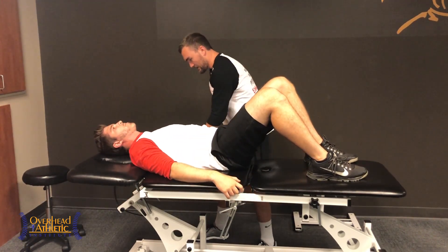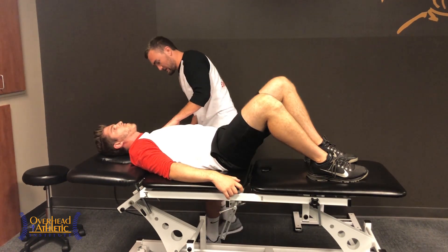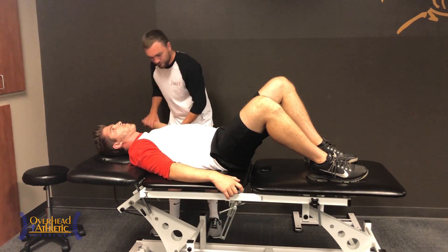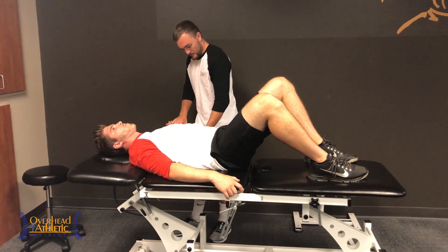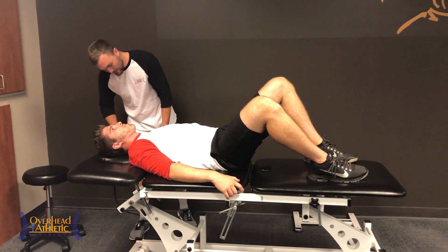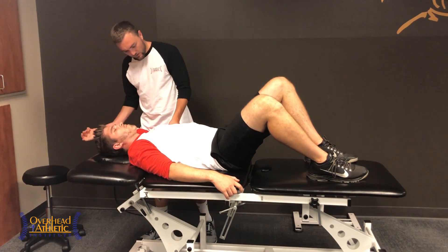Pec major typically isn't tight unless there's been a lot of heavy weightlifting, which many baseball players do. I'm assessing all areas of the range based on how the muscle sits — more external rotation, more horizontal abduction — comparing side to side. Doing this supine can be useful because it limits scapular mobility somewhat. But I also want to assess it standing and with active movement from him, which is the most important part, and that's what we're going to show you right now.